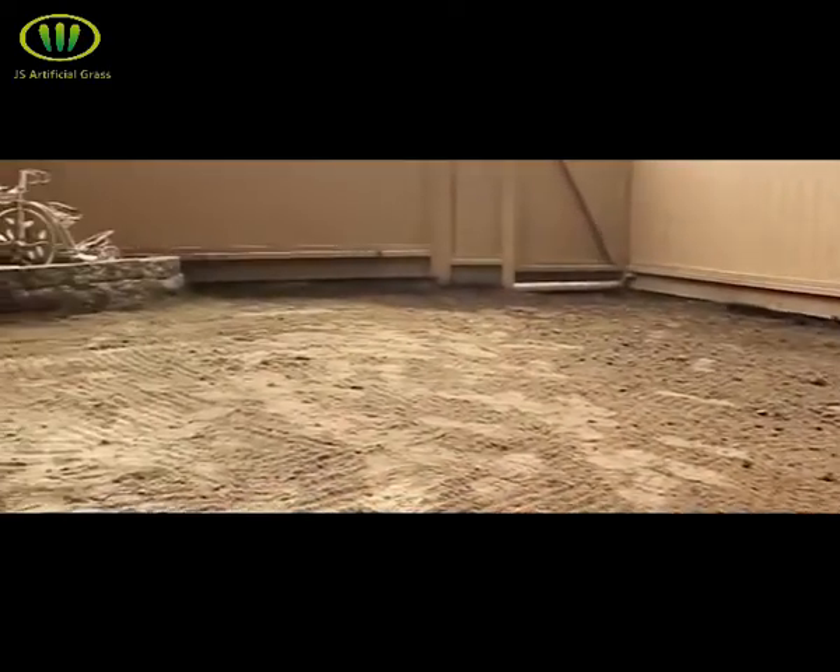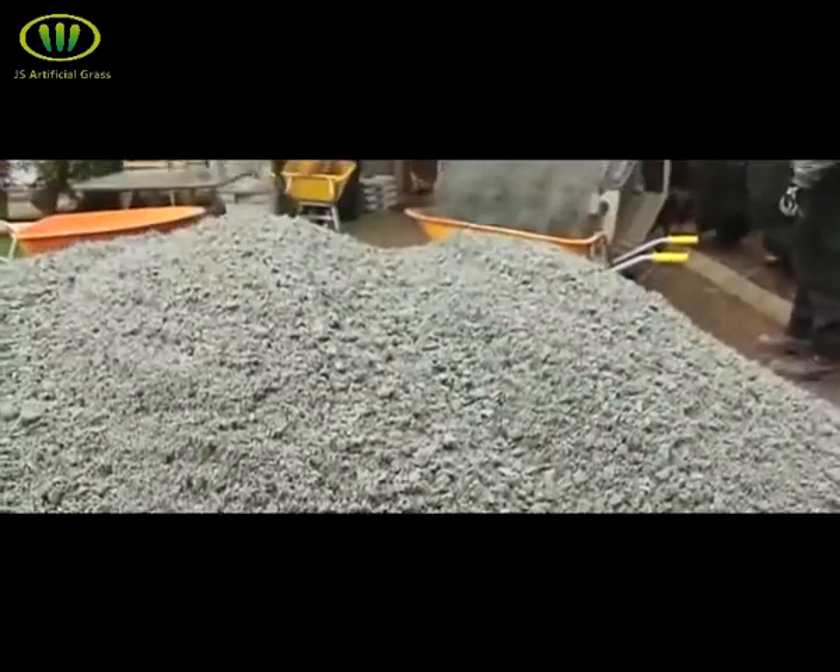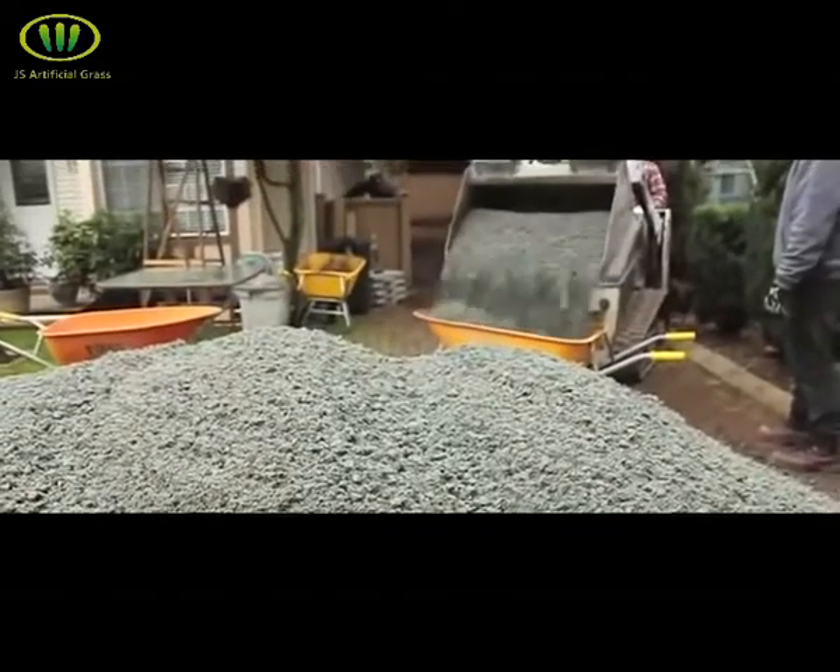Once your tear-out is done, you want to rake your existing base as evenly as possible. With the yard nice and level and the pile of road base arriving, it's time to bring the base into the yard.